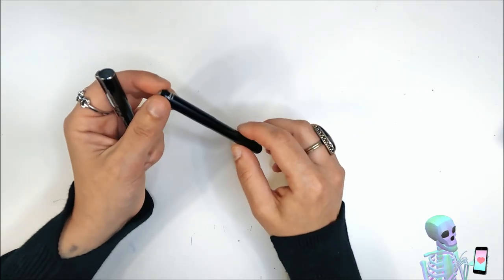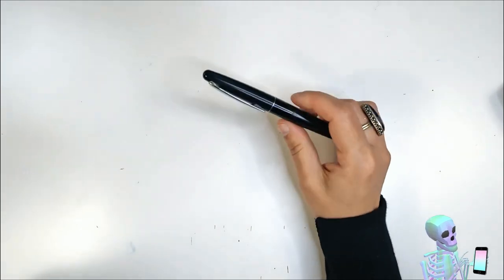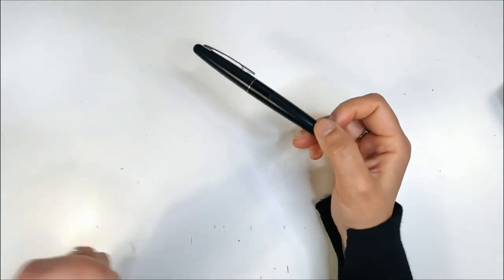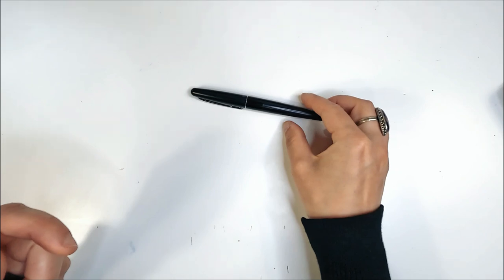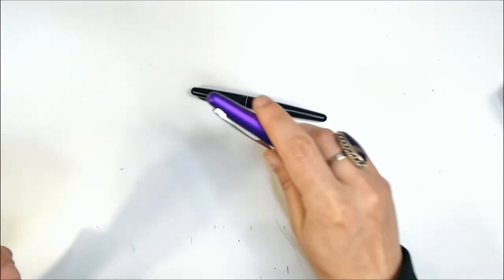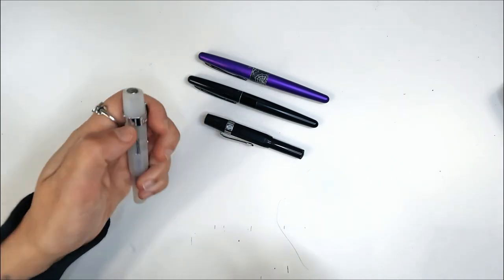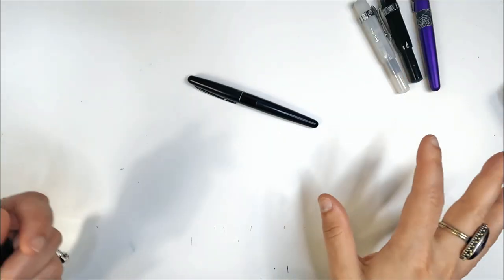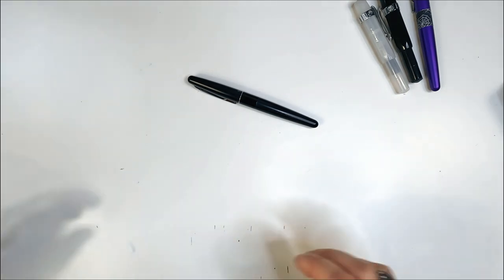My preferred writing instrument is a fountain pen, and this is the fountain pen I have used the most. It is a Pilot Metropolitan. It's a really great pen — it writes really nicely. I have it in a couple of colors; there's the second one. I also have a couple of Kaweco Sports.